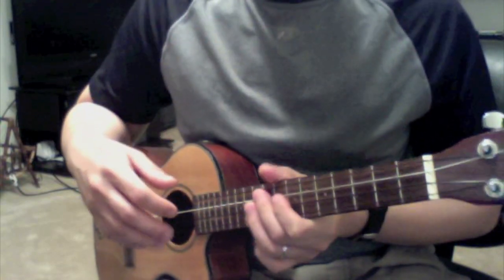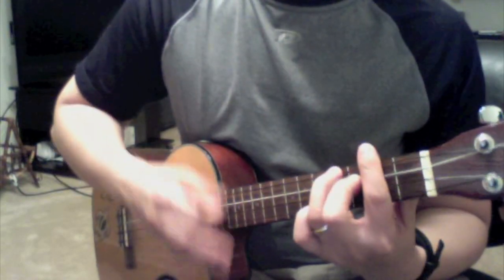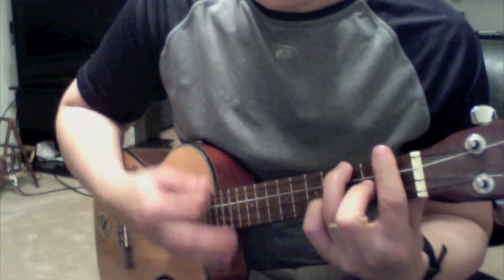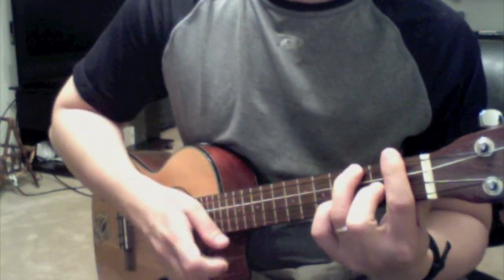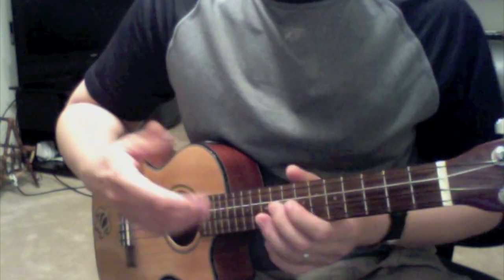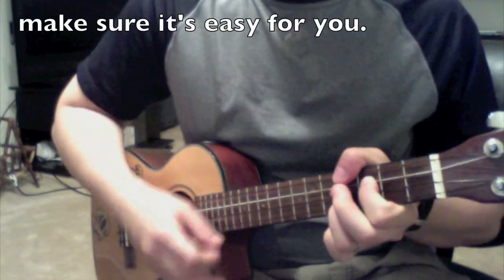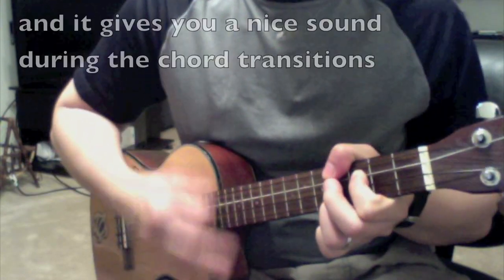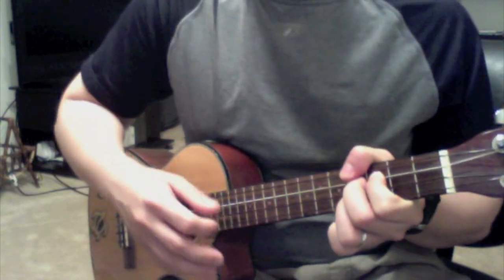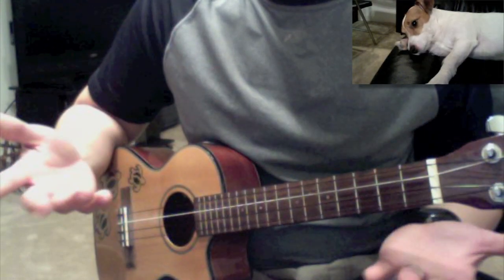And let's take that slow. If you notice there, I use this finger to slide. One more time guys — all right, let's go.